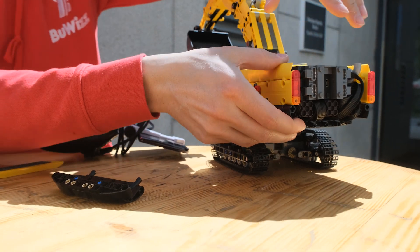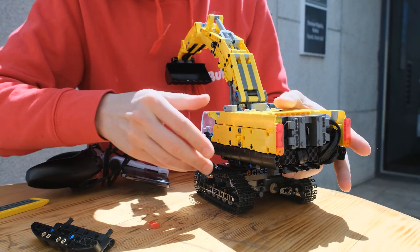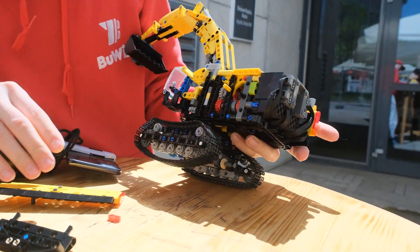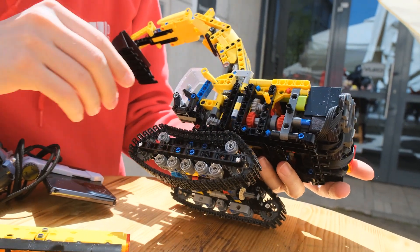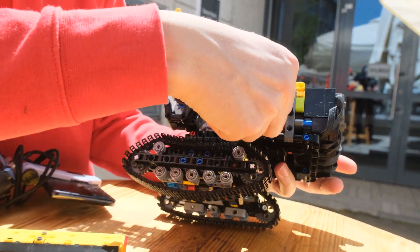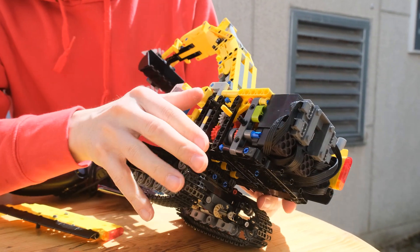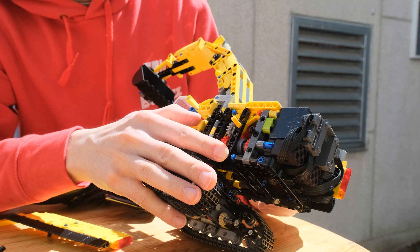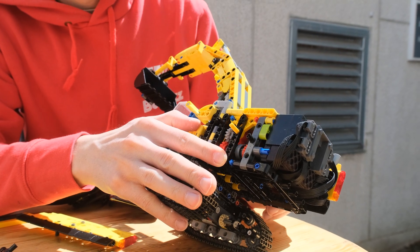I can also remove one of the side panels. It's not much visible but you can see the switching mechanism here — there are a lot of gears in this model, and this is the mechanism that switches between the functions.